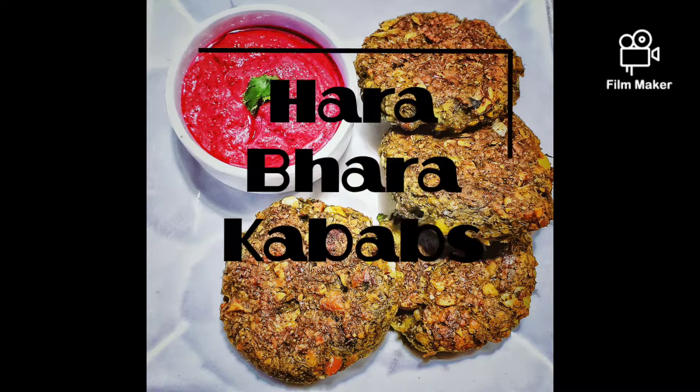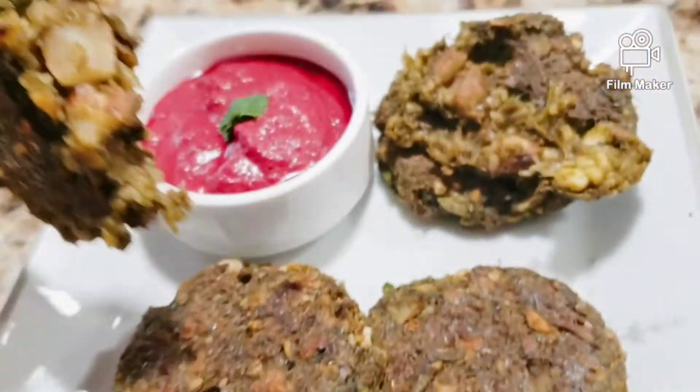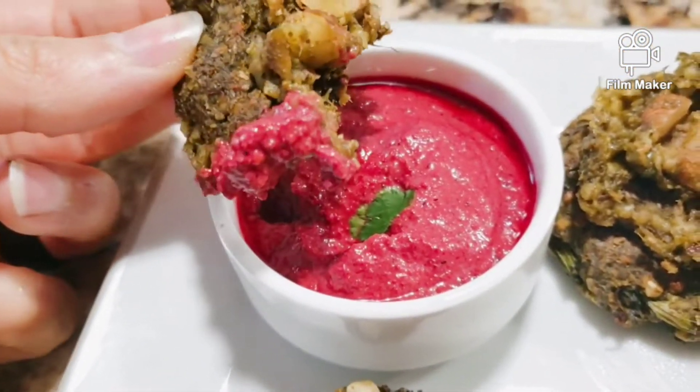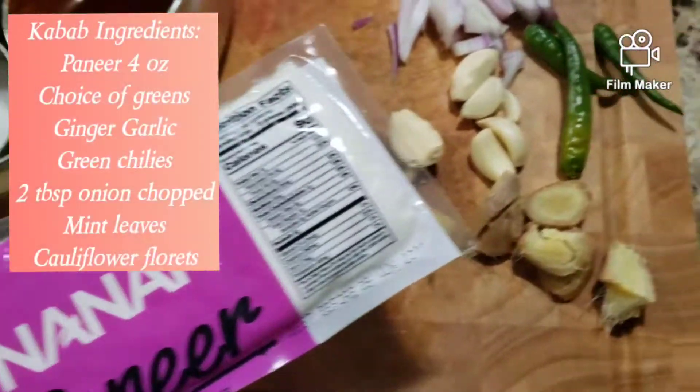This recipe has a few extra steps to it, but trust me, I promise this will be the very best meal prep item you'll ever make. So let's get started.